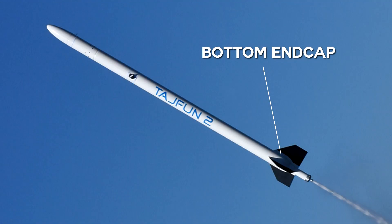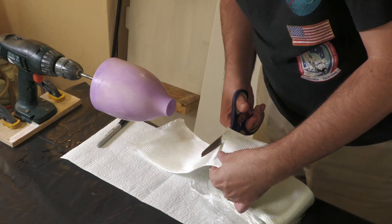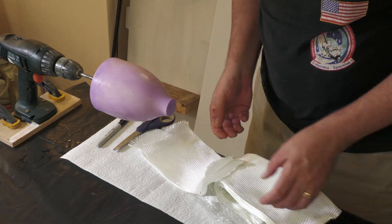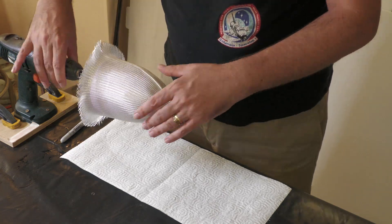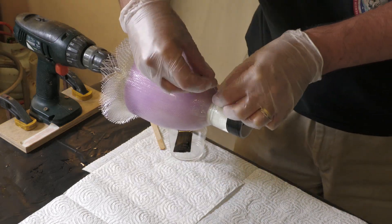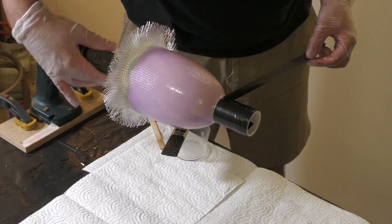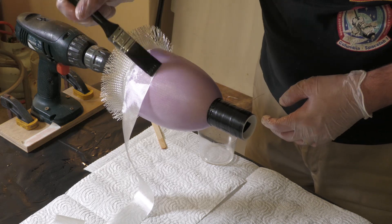The bottom end cap follows an almost identical process except the mold is longer. If we went any bigger we'd need bigger balloons — these are about at their limit as we broke a few putting them on. The other difference is that this end cap doesn't contain the nozzle like it normally would. The piece of wire helps hold the sleeve in place while we stretch the tape over it, and again we wrap the bottom of the end cap to make it fit snugly into the main body tube.